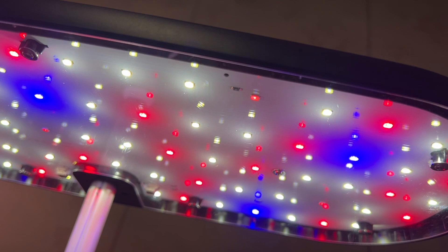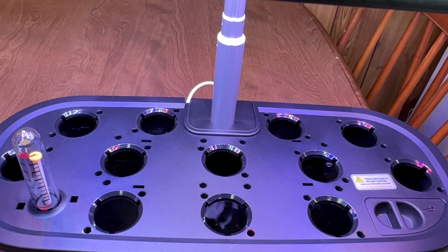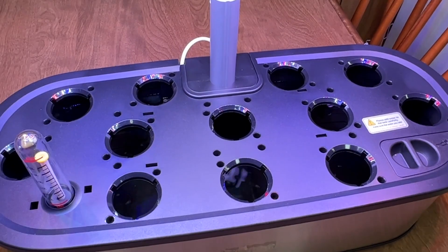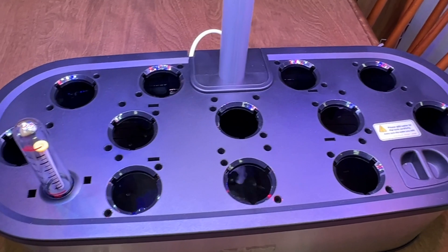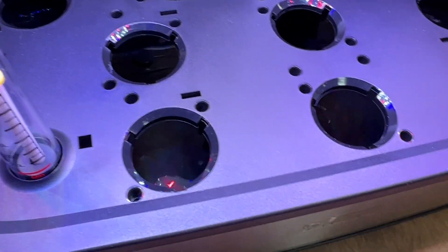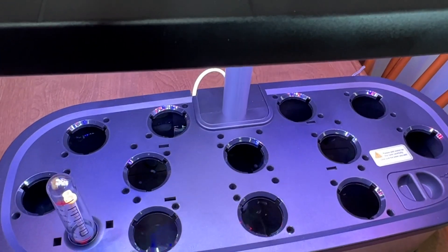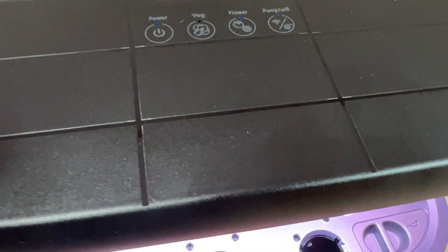Here's how the LED lights look on the panel. It's got a nice mix of red, blue, and white. I was going to put two plants in but I think I'll just put one pepper plant — I'll put it in the center where the most light is. Here's the little water level indicator. One thing I noticed that's cool: this is the veg mode, and when you switch it to flower mode it's a little warmer.